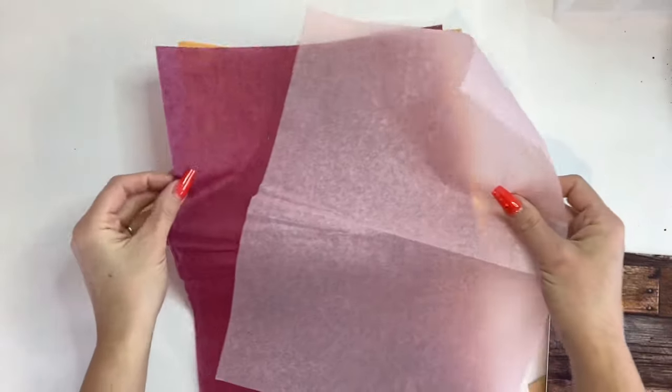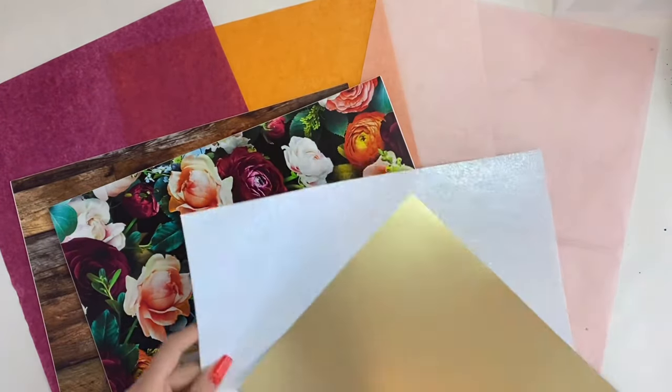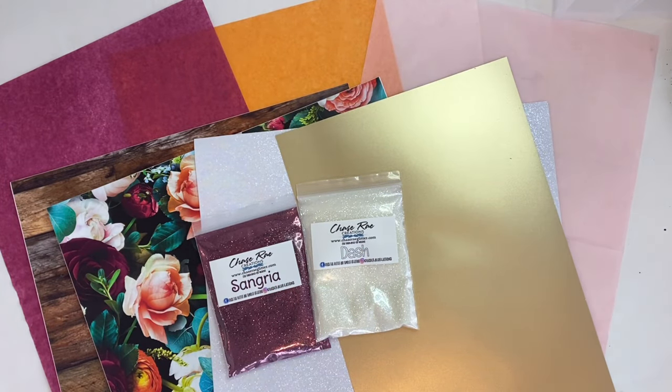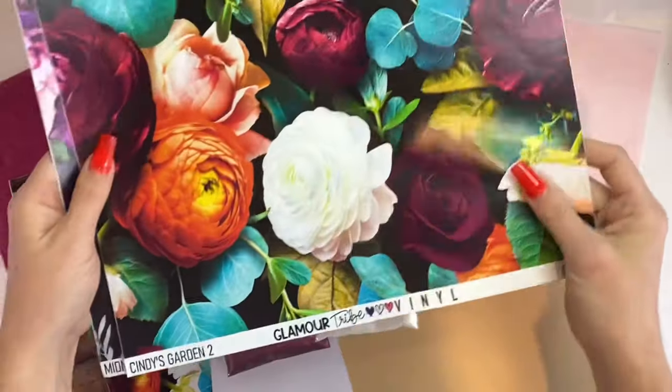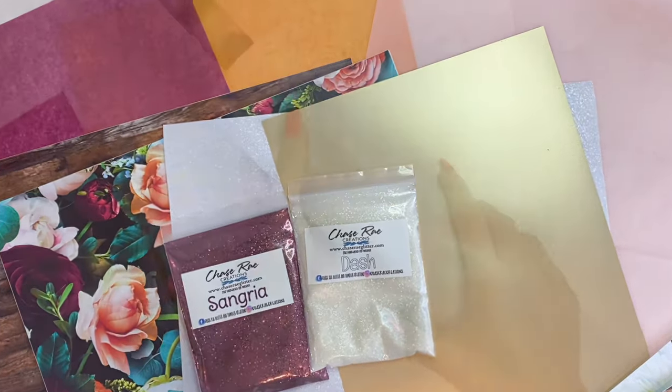She also sent three tissue papers — these kind of threw me, but you'll see what I came up with and I really like the outcome of this tumbler. She also sent a couple of freebies, also both from Glamour Tribe Vinyl, and I'm going to work those into a tutorial later.